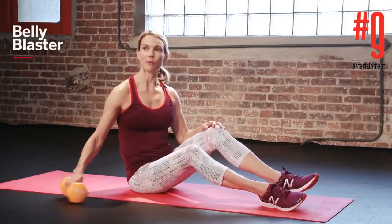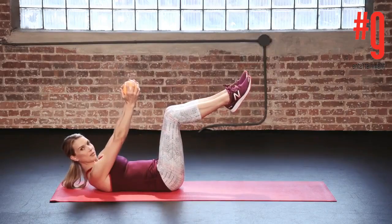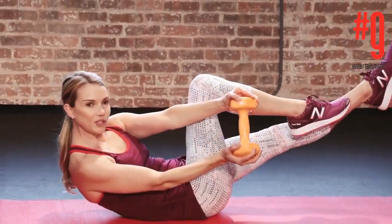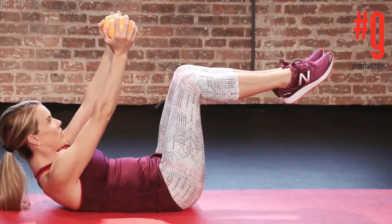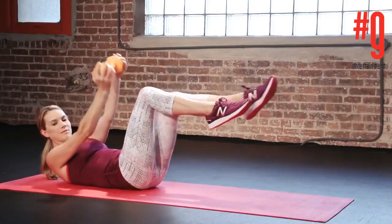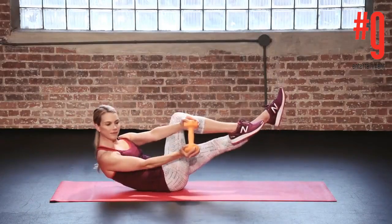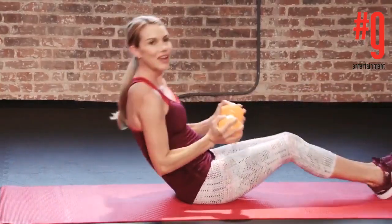Grab a weight anywhere from 3 to 10 pounds, lie down on your back, bend your knees and lift them up to tabletop, stretch your arms straight up to the ceiling. You're going to crunch your head and neck up, straighten out one leg as you twist towards the bent knee. Come back to center, don't drop your head, knees to tabletop, arms up and then switch. Go for 8 reps of those, 3 times a week.